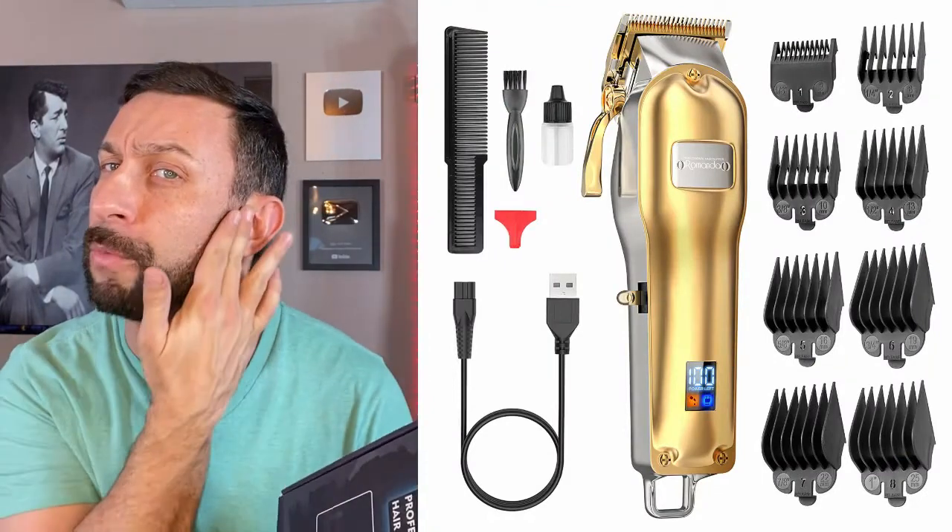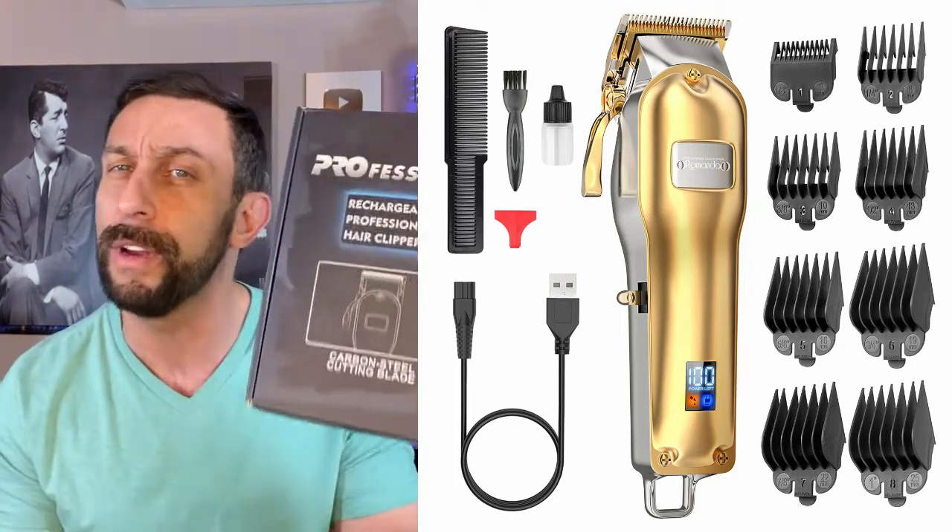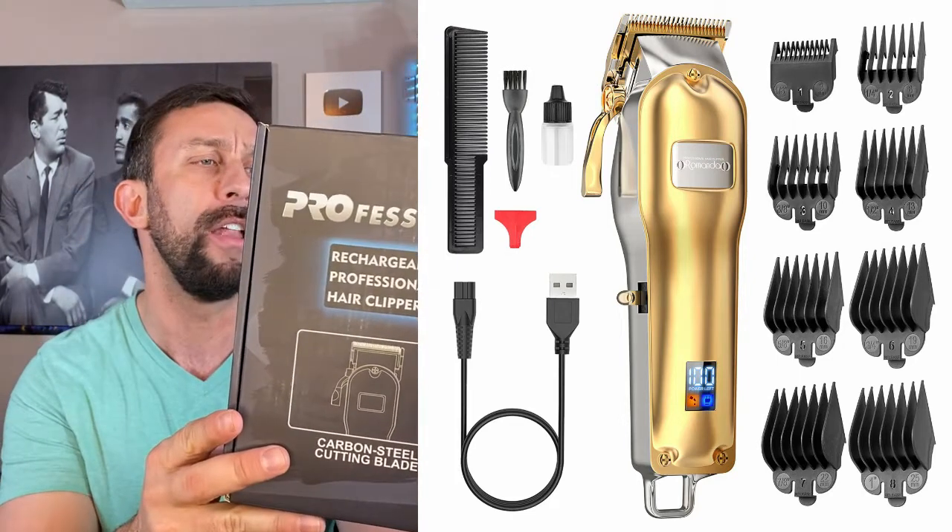It's the one that I trust my beard with today, and I think it did a great job. Adjustable length — it's really fantastic. Let's look at all the features.